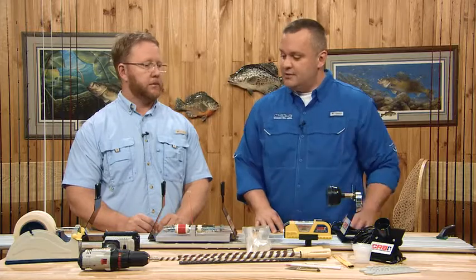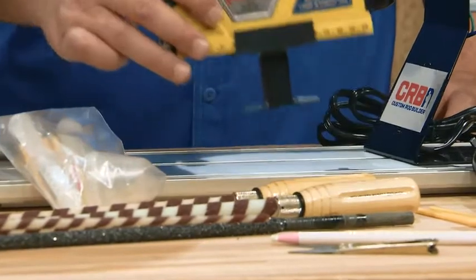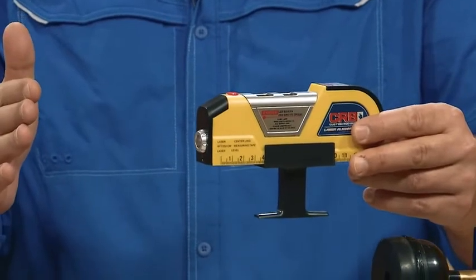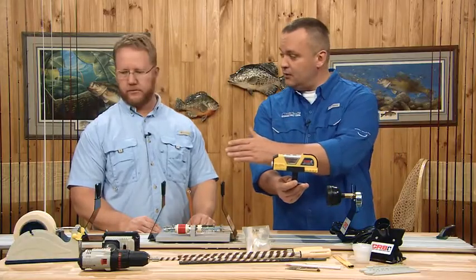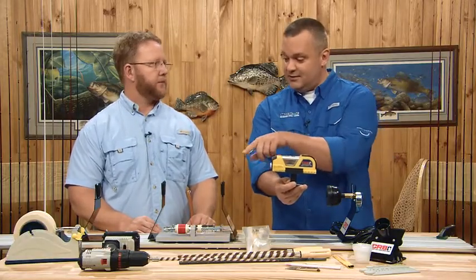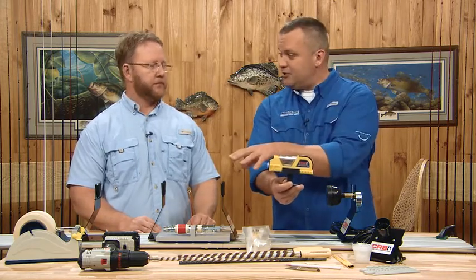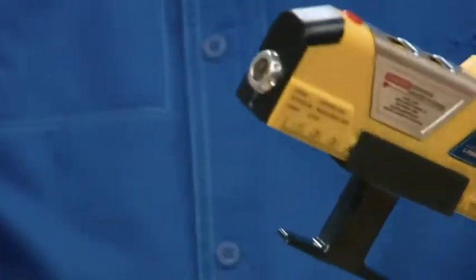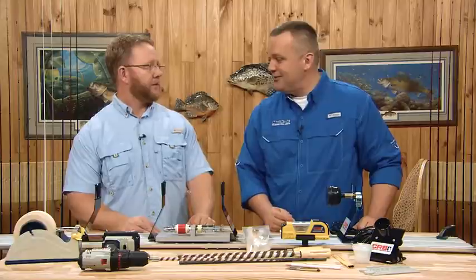This gun-looking thing comes with a reel seat — once you have the handle assemblies in place and you're lining up the guides, this goes in the reel seat and shoots out a laser along the rod blank. All you have to do is follow where the laser shows up on the rod blank, put your guides there, wrap over them, and they're perfectly straight every time. It's the CRB laser alignment tool — a great seller because of its ease of use.